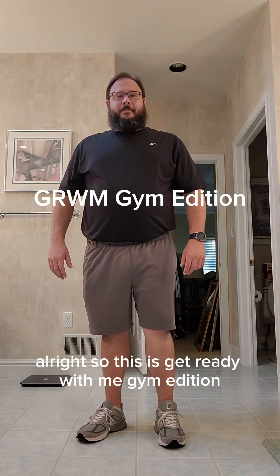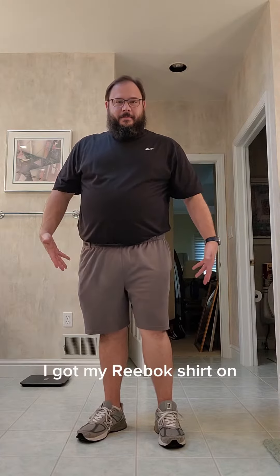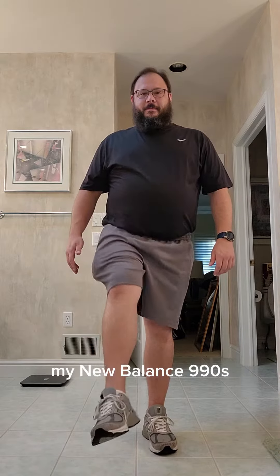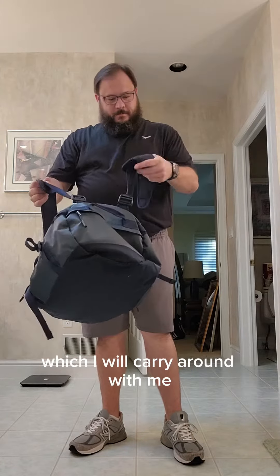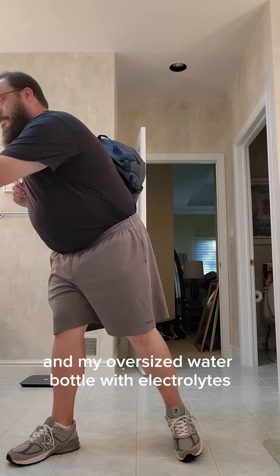So this is Get Ready With Me Gym Edition. I got my Reebok shirt on, Reebok shorts, Reebok compression shorts, my New Balance 990s, and of course I have my huge gym bag, which I will carry around with me the entire time I'm at the gym, like a gym bro, and my oversized water bottle with electrolytes.